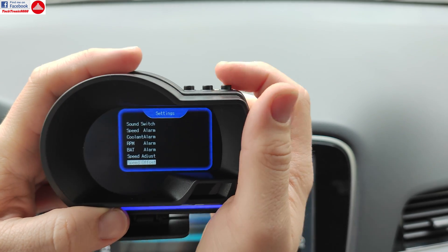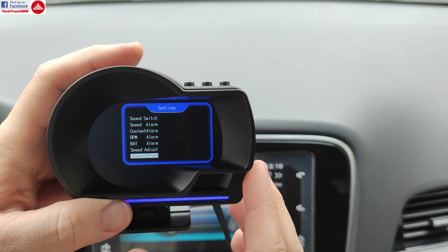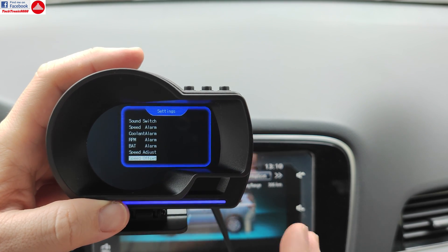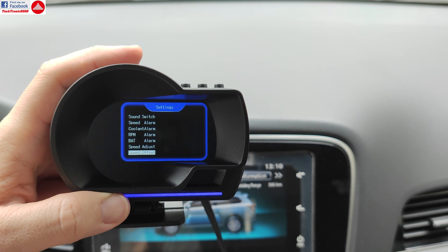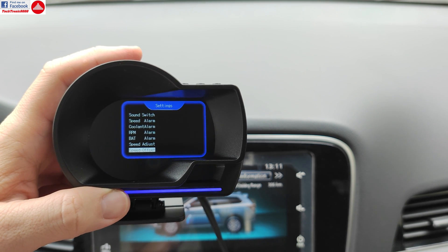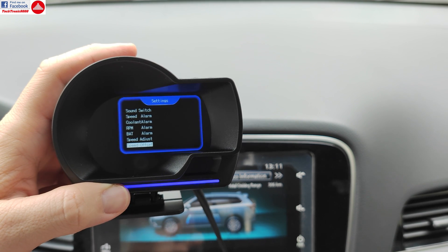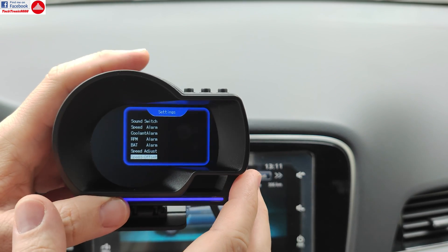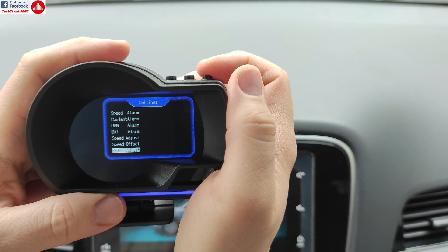Then you have fine adjustments such as speed offset, so you can calibrate this to show you the exact vehicle speed. The speed shown on your car's indicator has a tolerance — it shows about five to ten percent more than you're actually doing, depending on the car, range, and tires. You can actually calibrate this or use the GPS of the unit to know exactly the speed you are driving at.